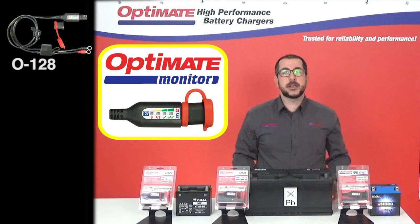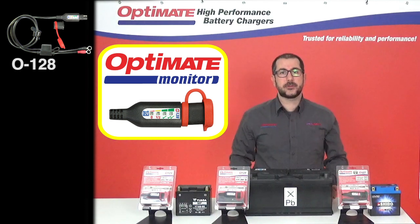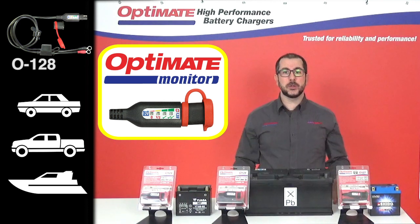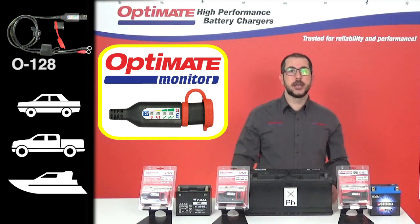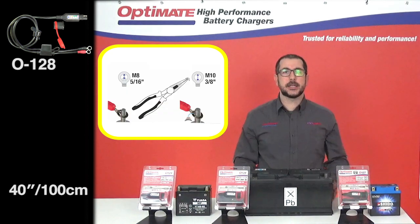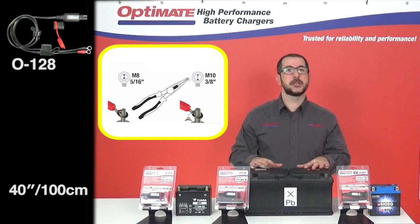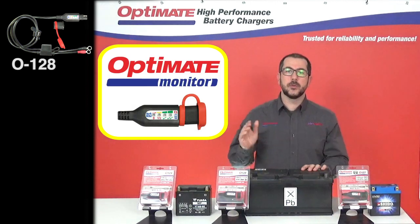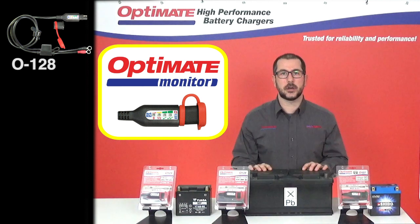To maintain the bigger 12-volt lead-acid batteries you have in your car, your pickup truck, or your boat, we have the 0128. It's double the length in cable of the 0124 and it has bigger ringlets to better suit and fit your battery terminals on these big lead-acid batteries. For the rest, it's the exact same thing with the traffic light style indication for when to charge.